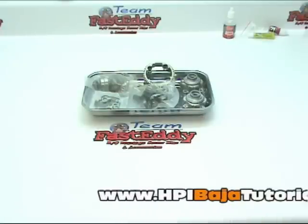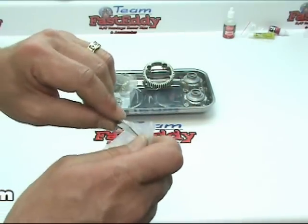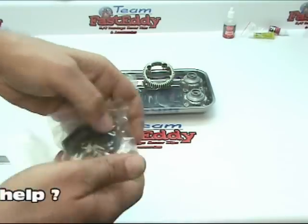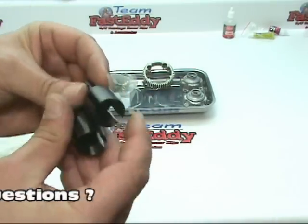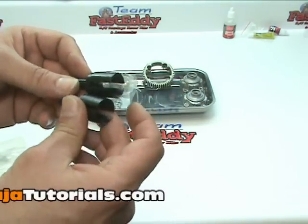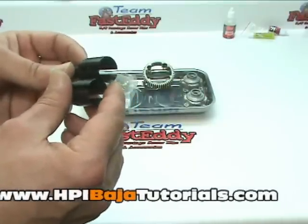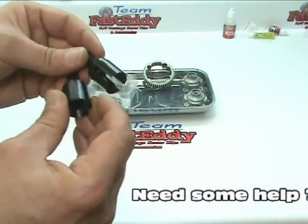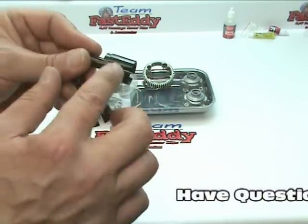We are going to go ahead and open up the rest of the bags for our diff and take a look at the parts. We are going to open up the out drive bag and take a look at the out drives — they are all in good shape. I am going to recommend that you use the turtle out drives if you are going to be running anything more than a stock engine. You can take a look at the previous tutorial for their out drives, which will show you why we prefer to use those with the retaining ring on them.